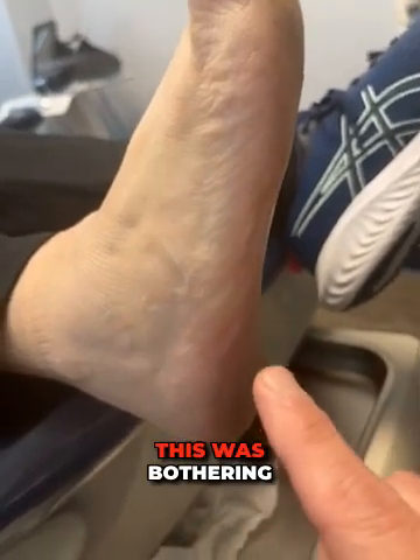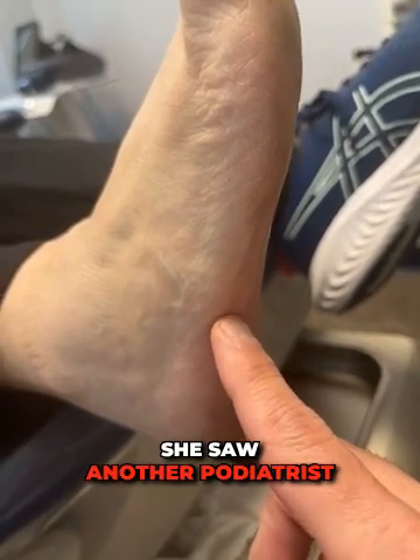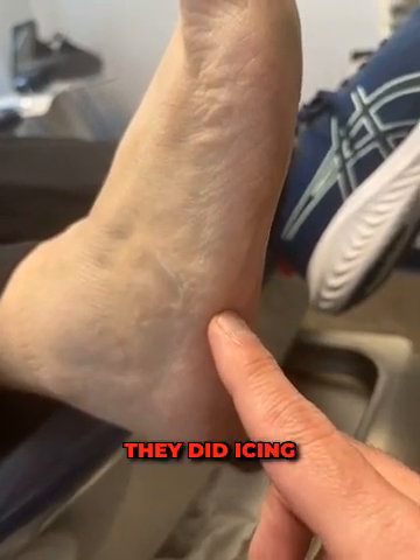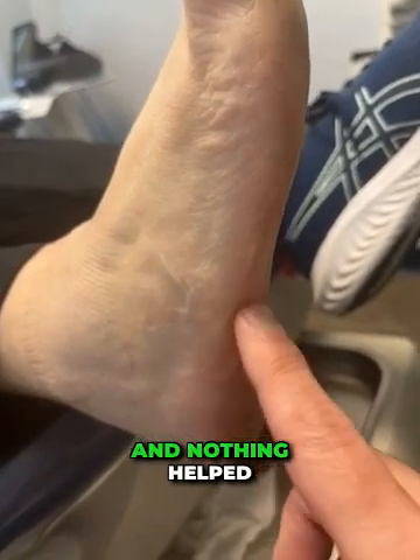Now for this patient, this was bothering her for quite a long time. It was sporadic — it wasn't all the time. She saw another podiatrist who put her in a walking boot. They did icing, anti-inflammatories, and then she did a round of physical therapy, and nothing helped.